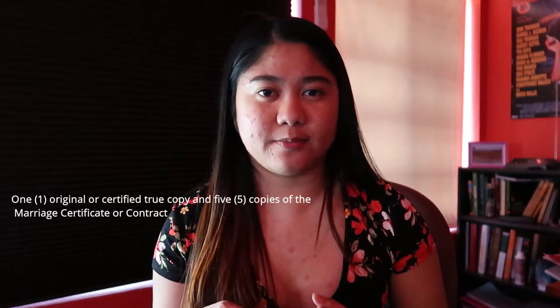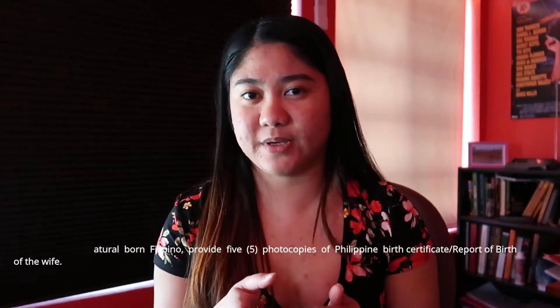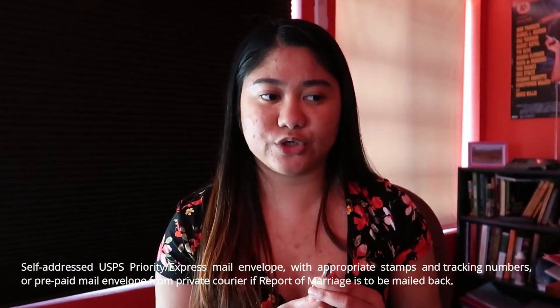You also need one original copy of your marriage certificate plus five photocopies of it. Then five copies of your spouse's passport bio page, and five copies of your birth certificate — yours as the Filipino. Also include a money order or check made out to the consulate for the amount of $25.